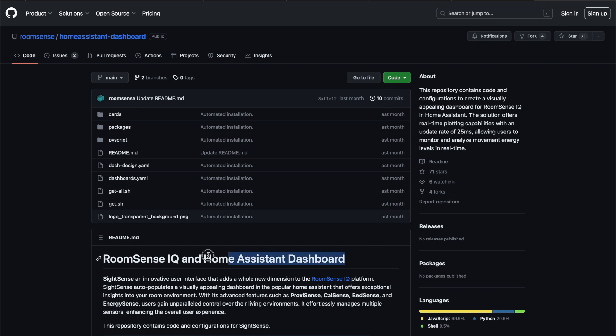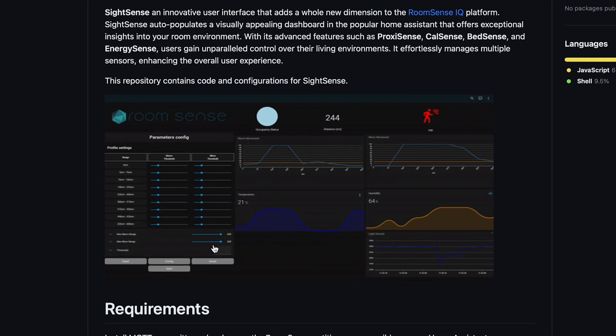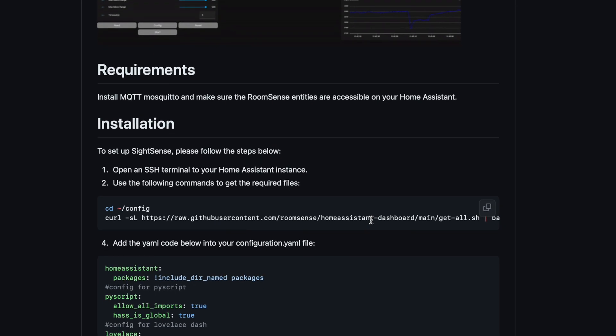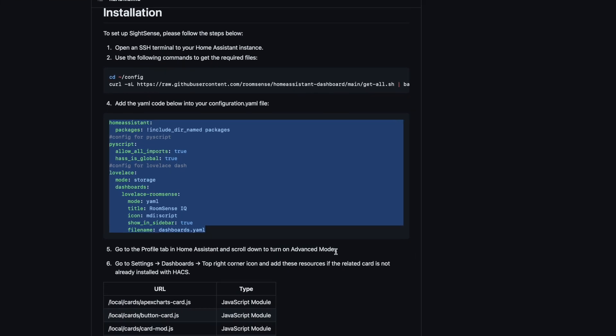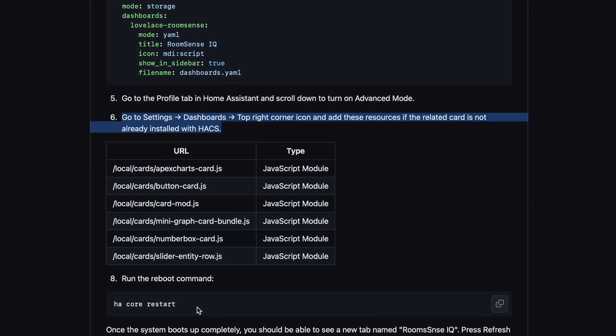If all of this looks too crowded, you can try the open-source project on GitHub created specifically for this device. It's a Home Assistant dashboard that has everything you need in a more organized way. To get it, you need to execute 8 steps well described in the GitHub repo — from the terminal add-on to execute commands, to adding YAML code in the configuration.yaml file, enabling advanced mode, adding resources, and restarting Home Assistant.